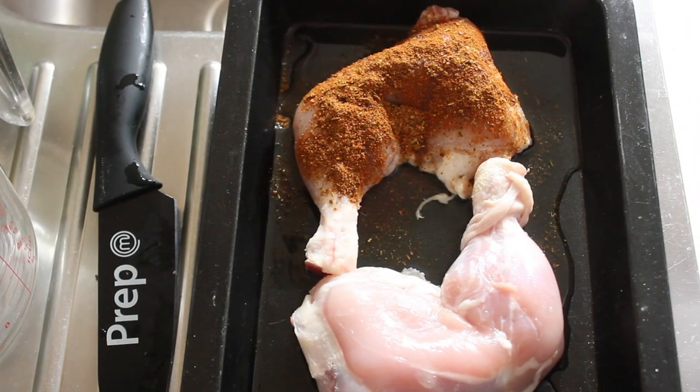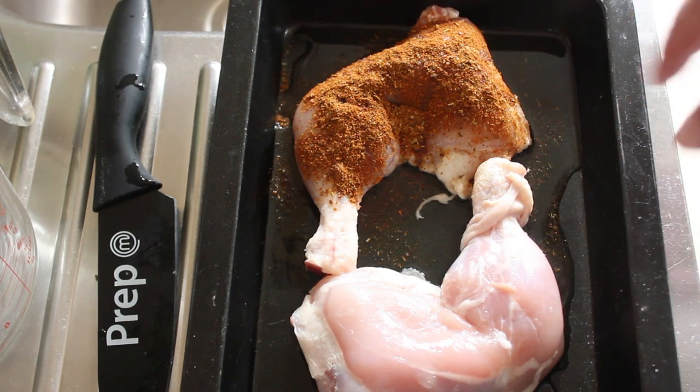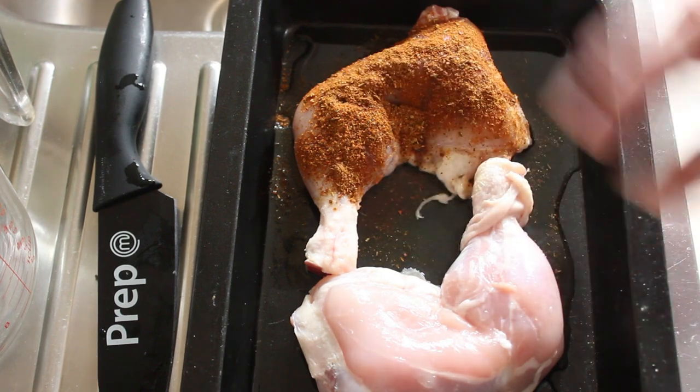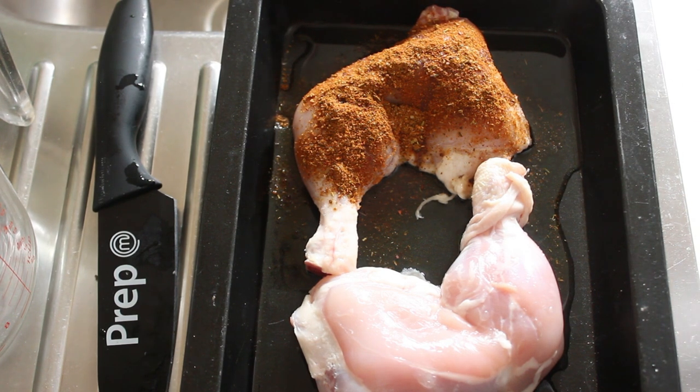Here's the chicken that we're going to be putting on the pizza. I've stripped back the skin and rolled it in some vegetable oil, then covered it with some Moroccan seasoning. I've used a store-bought one, which is fine. I'm going to bake these legs for about 45 minutes until I can get the chicken off the bone in small enough pieces to put on the pizza.